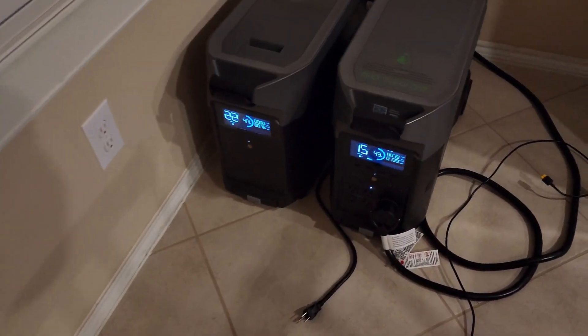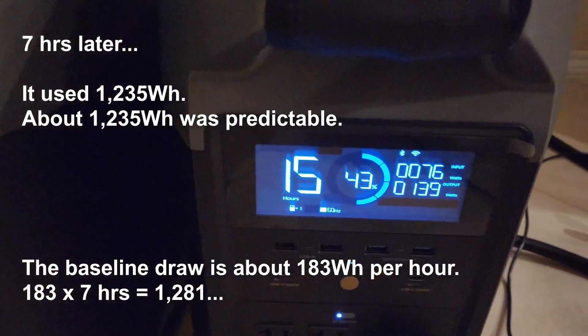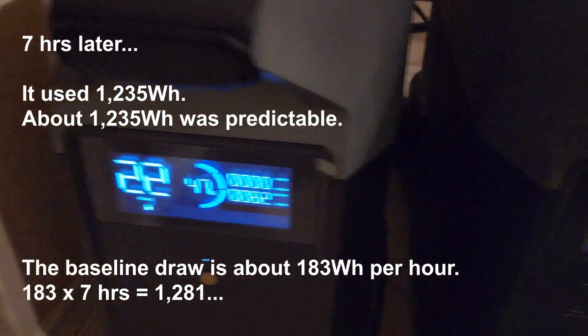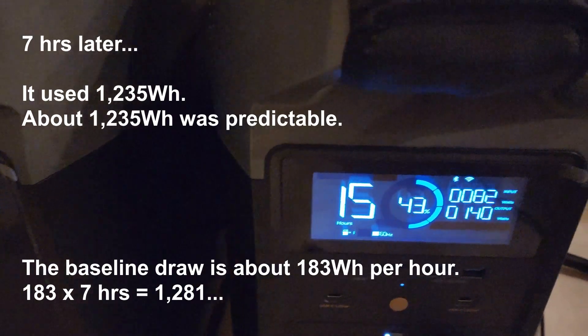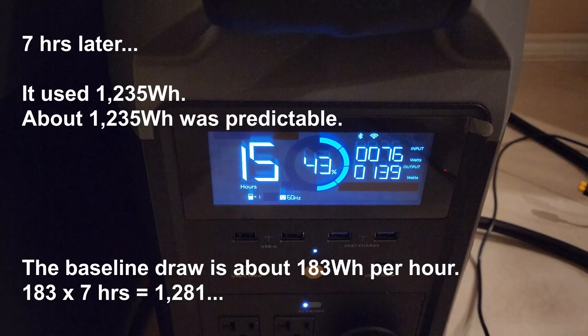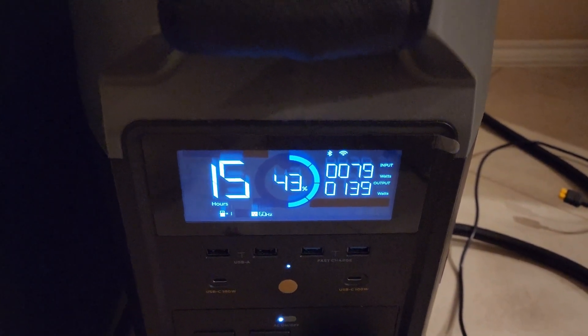It's 6:40 a.m. We have 43% state of charge on the main unit and the extra battery is at 47% state of charge. Going with 43% of 6500 watt-hours, it's about 2800 watt-hours left.